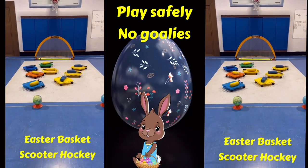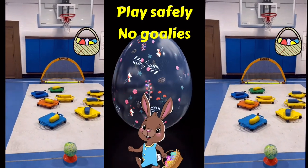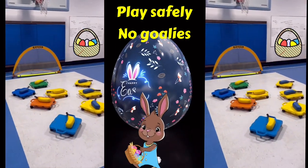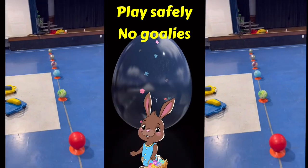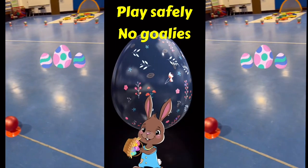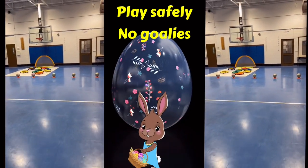Hi everybody, this is Easter basket scooter hockey. Of course you're going to use the hockey net as the Easter baskets. You've got your scooter set up right here, and each side is going to have eight Easter eggs set up, and the object is to get them into your opponent's Easter basket.